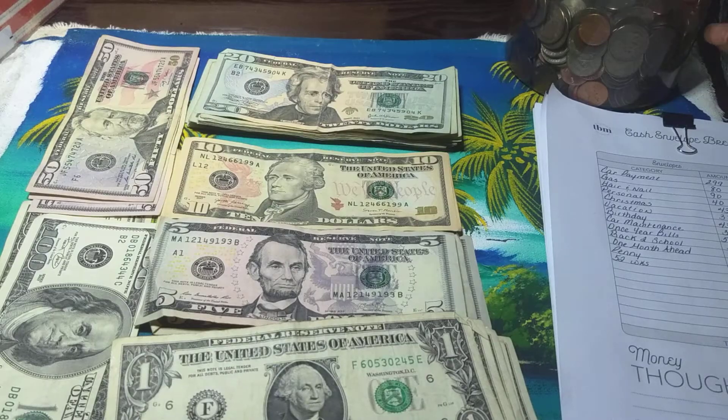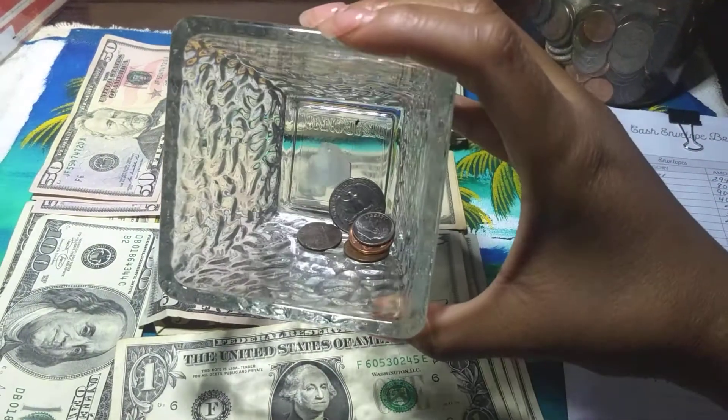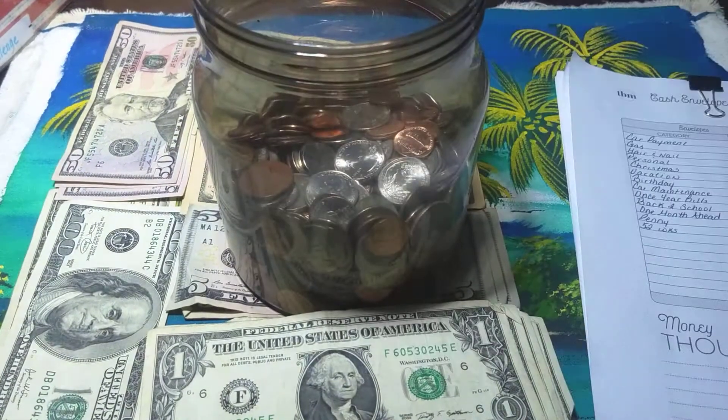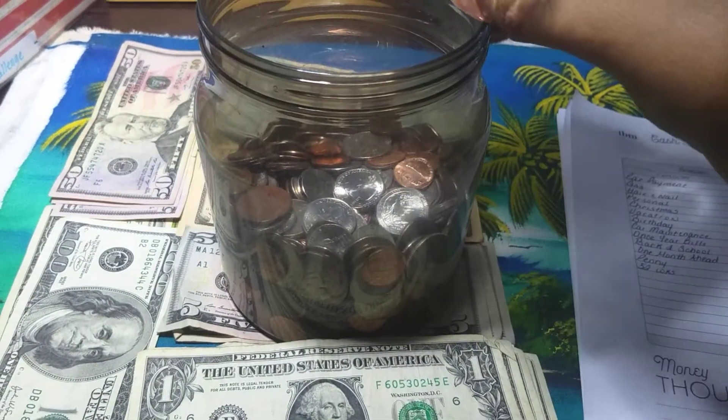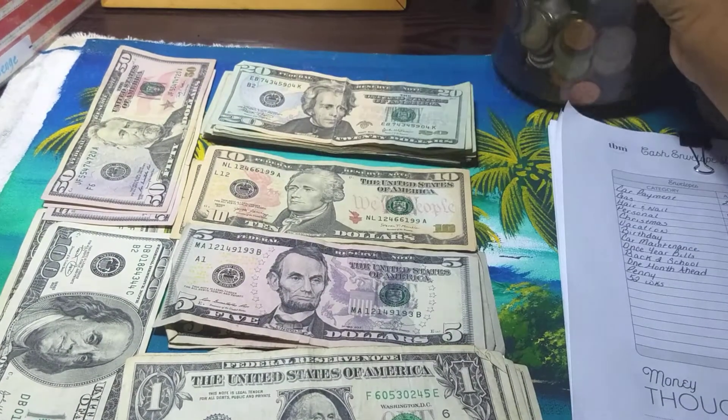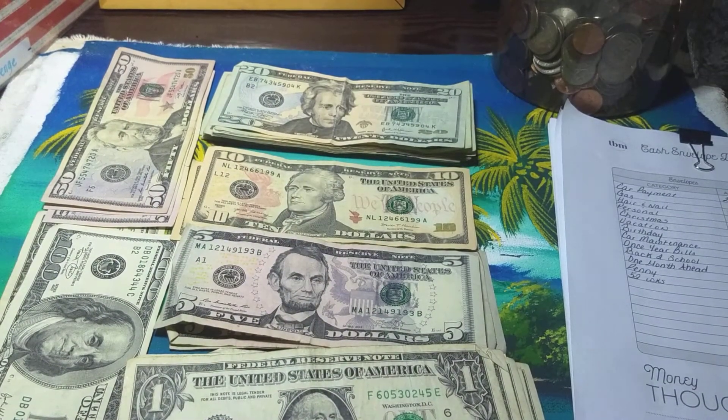So we're going to start off with any change. We got a little bit of change left over. I have a change jar here, so we're going to pour our change into the change jar. So that's done — we didn't have a lot of change.